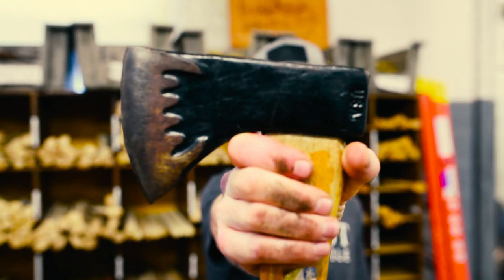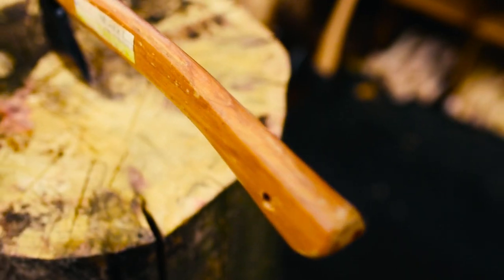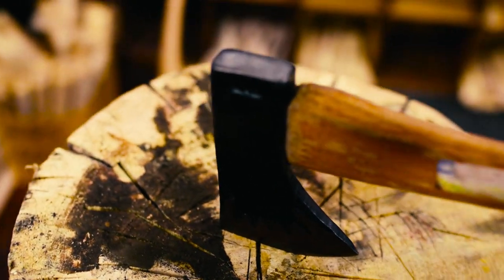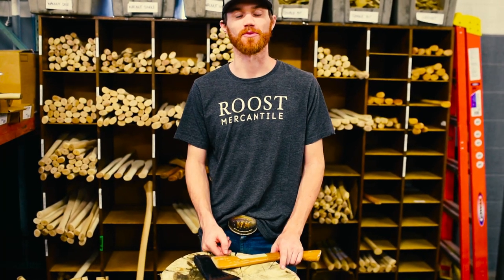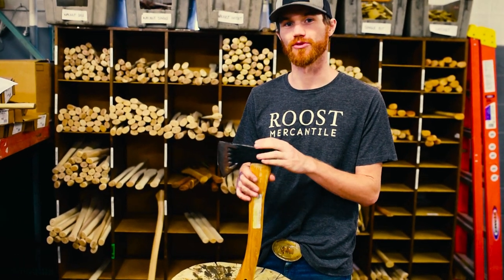I'm here to tell you the truth about the El Lobo Axe by Council Tool. It's Brennan with WhiskeyRoverTrading.com, and I'm here to show you guys the El Lobo from Council Tool.